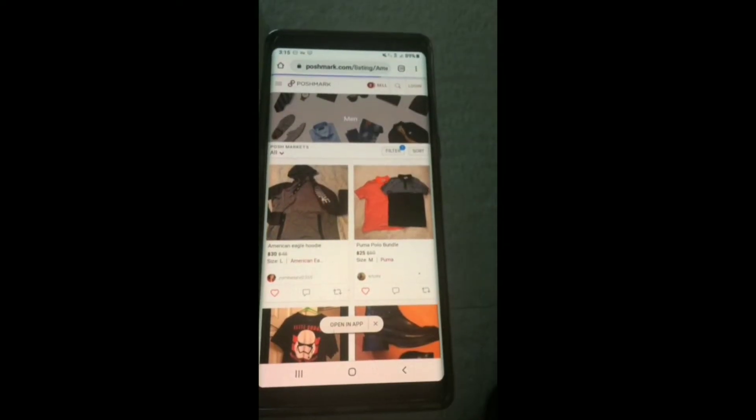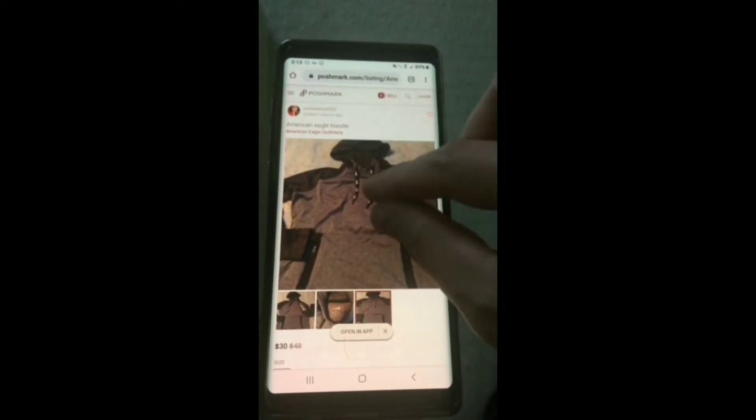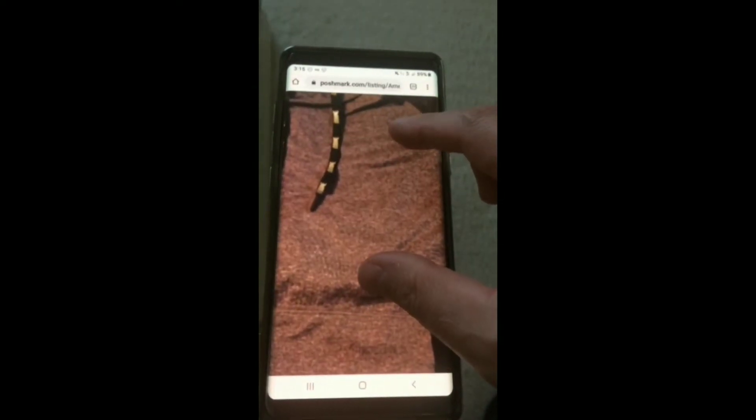Let's go back and test a different product altogether. Choose a picture. Zoom in and out. And there you go.